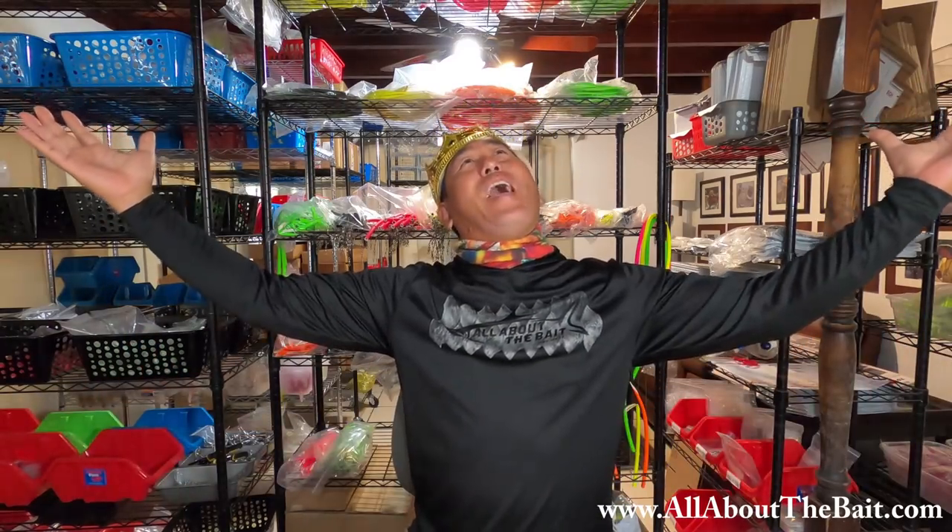I'm going to be the Cuda Tube King. Now there's only two true truths in this world. One, if it's on the internet. And two, if a fisherman tells you it's true. So go check out www.kudatube.com and see what you think. I'll wait. That's right, I'm going to be the Cuda Tube King, baby!